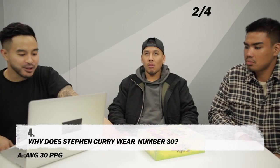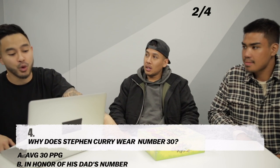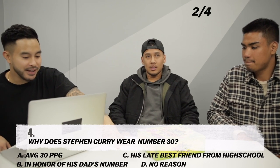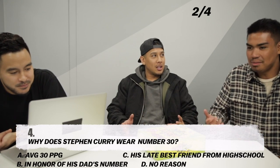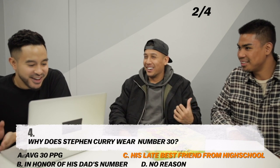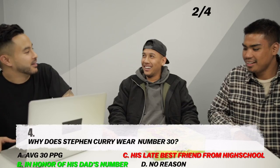Next question: Why does Stephen Curry wear number 30? A. As a reminder his goal is to average 30 points a game. B. In honor of his dad who wore number 30 in the NBA. C. His best friend who passed away in high school wore number 30. D. There is no particular reason. I think C is the most sentimental — that's why he would keep that number. The answer is B — in honor of his dad who wore number 30. Dale Curry.